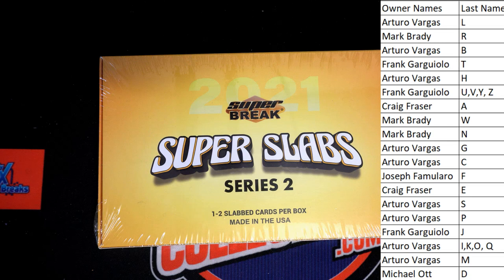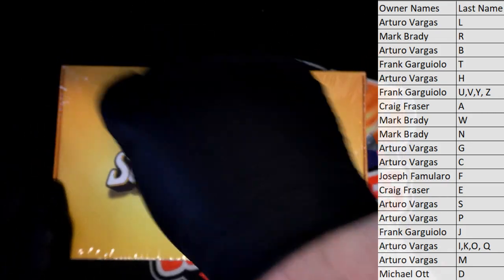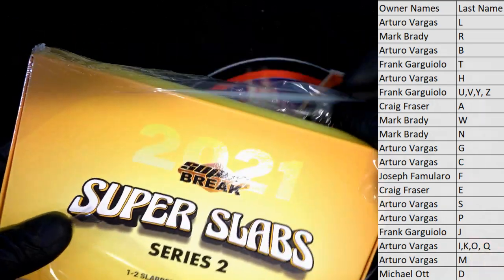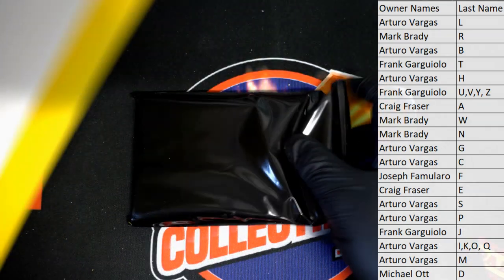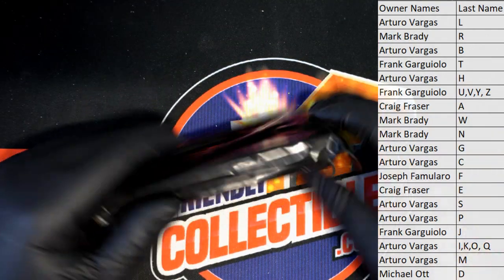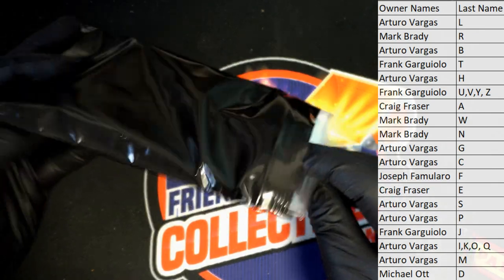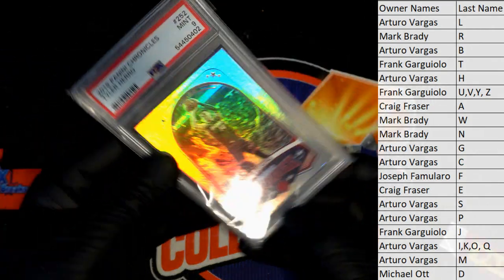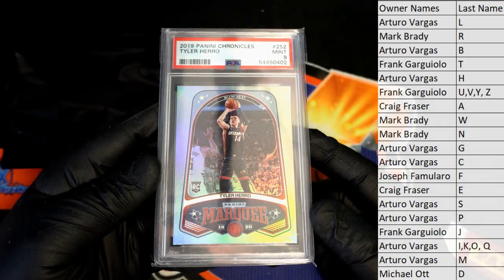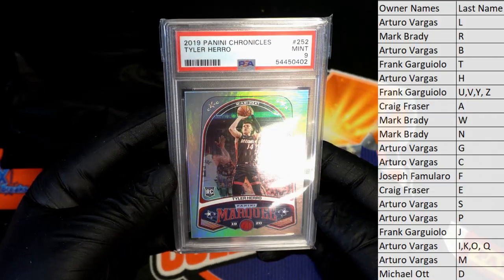All right, good luck guys, let's see what we got here tonight. Nice — Tyler Hero rookie 9 from Chronicles basketball. All right, good one AV, that's coming out to you AV — Tyler Hero.